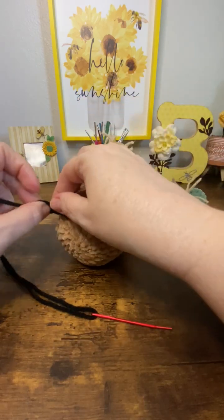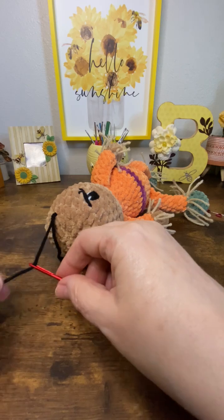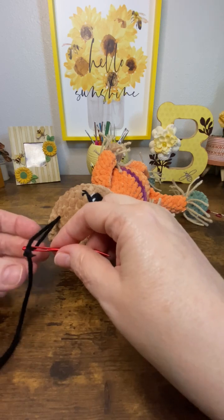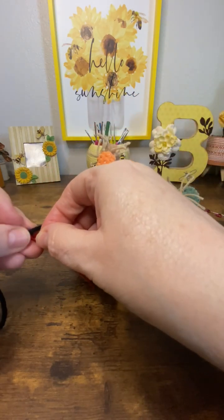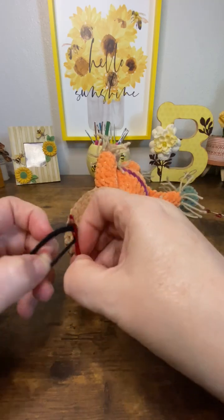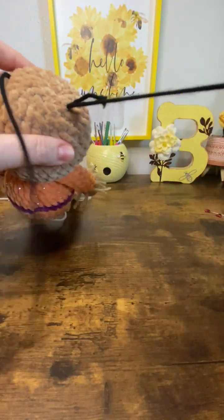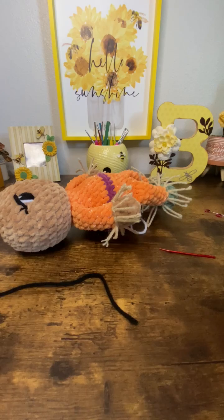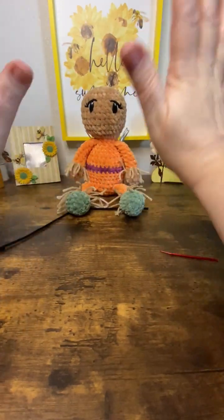Double knot. Then scoot this down, thread this one in — I thread them on opposite directions. Sometimes I'm not the brightest crayon in the box, but at least I'm colorful! Go back in that same hole, come out a different spot in the head, pull tight, pull that tail all the way through, pull tight again, snip, and done. Beautiful, beautiful, beautiful. And that is how you do embroidery eyes — super easy, give it a try!